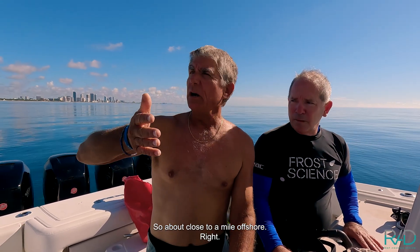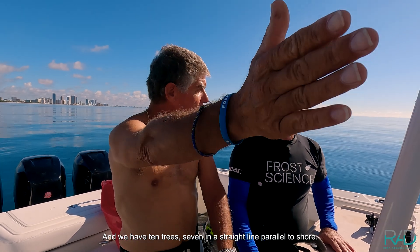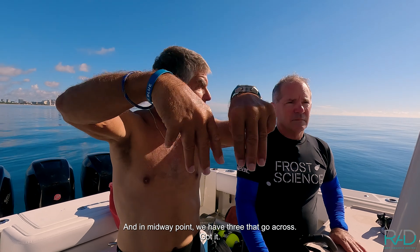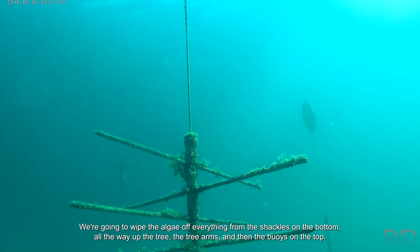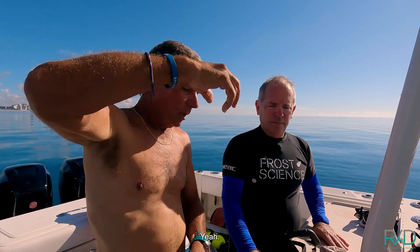So we're about close to a mile offshore and we have 10 trees — seven in a straight line parallel to shore, and then at the midway point we have three that go across. Three of the trees have arms. All the trees are held up by fender buoys. We're going to wipe the algae off everything from the shackles on the bottom, all the way up the tree, the tree arms, and then the buoys on top.